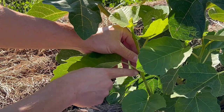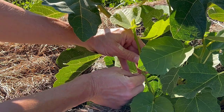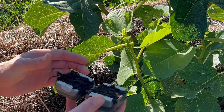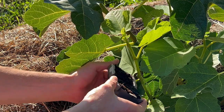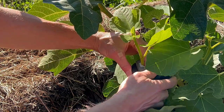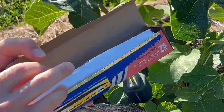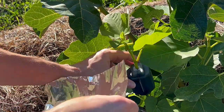So what I'm going to do is air layer right at the same point that he would take the cutting. All we should have to do is bust a leaf off and now you've got your exposed wound right at the leaf node, and we're going to put this little pod around here. I don't think we're going to need rooting hormone at all — just put this air layer pod right around there and clamp it down. I love these little things. They've got a snap on them and everything.